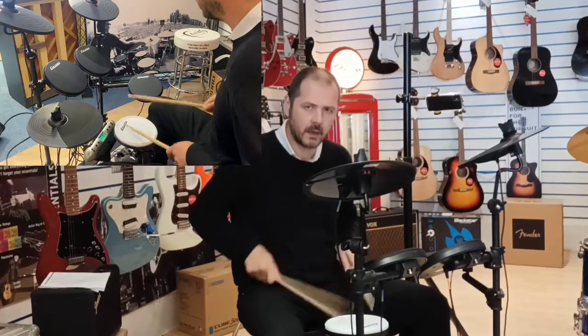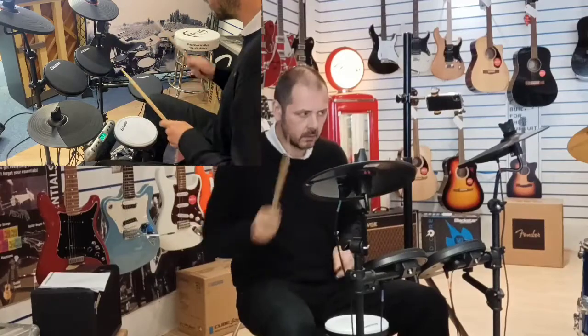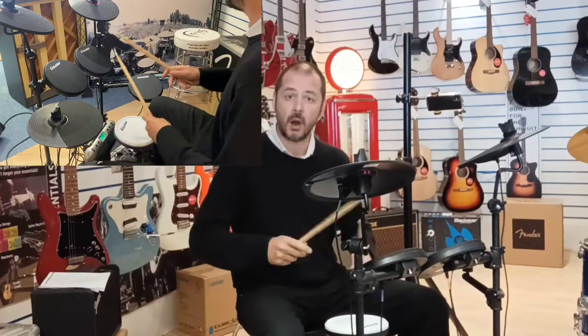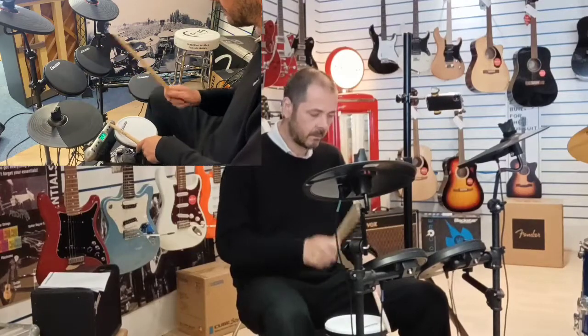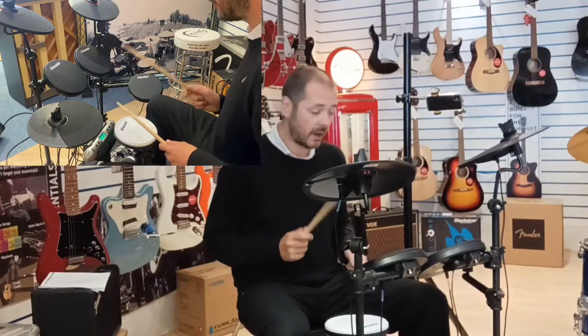Lovely snare on that — really nice snappy snare. It's also worth mentioning that the rim will give you either a different snare or a rim shot. On this one it's like a different snare sound on the rim, and then the center gives you the normal snappy snare.